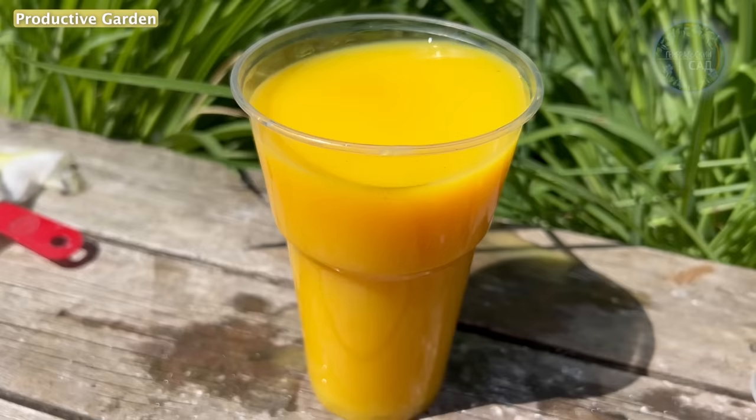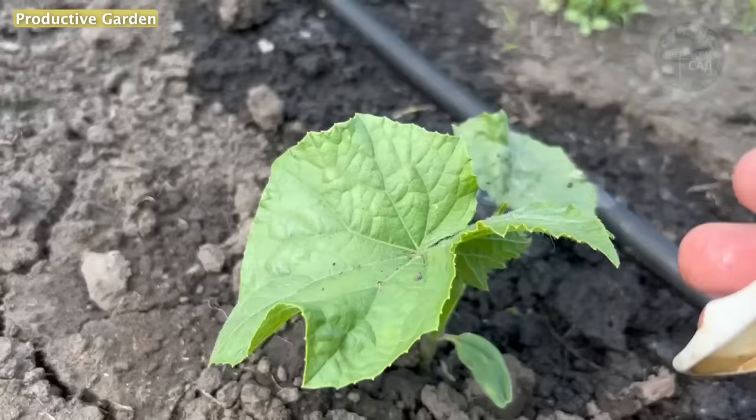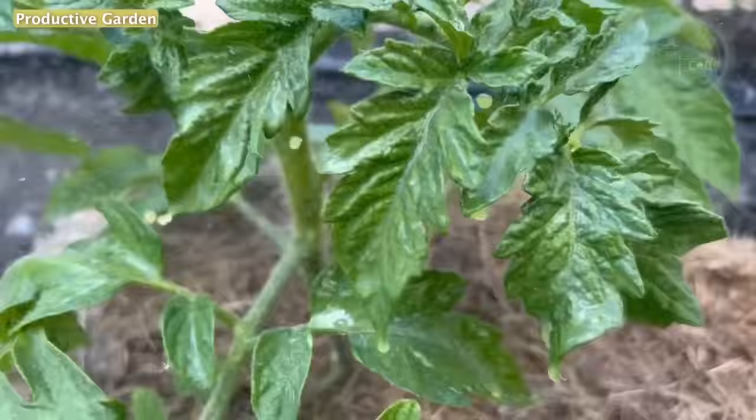After that, go ahead and spray your tomatoes and cucumbers. You can also use this tool to spray garden flowers — roses, hydrangeas, geraniums, and other plants. Good harvest to you!